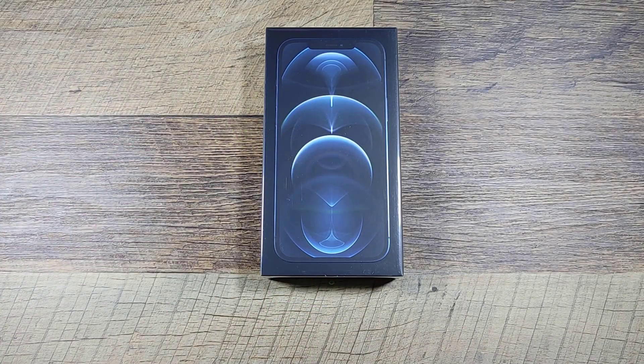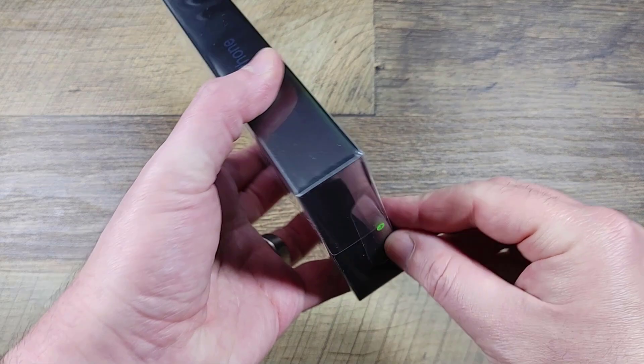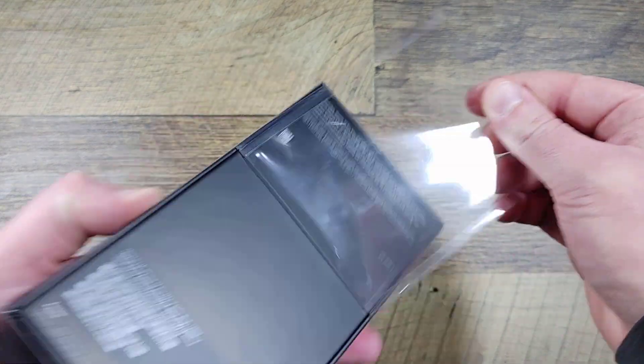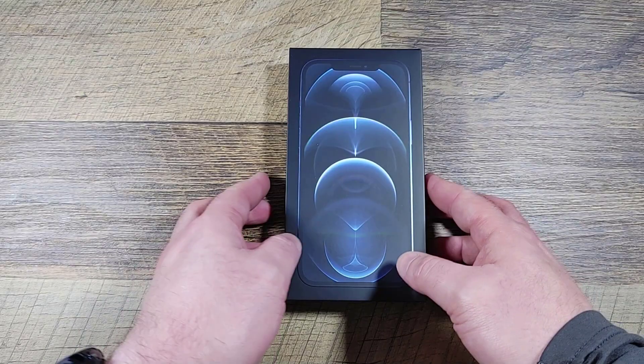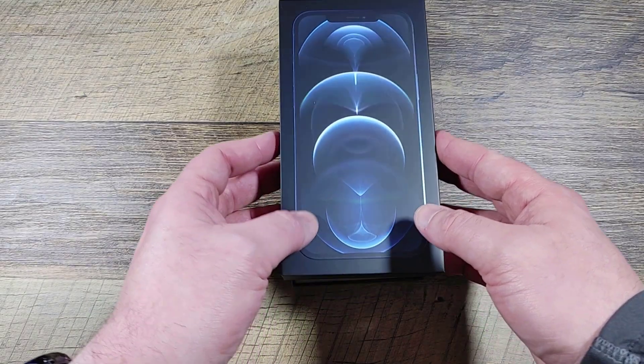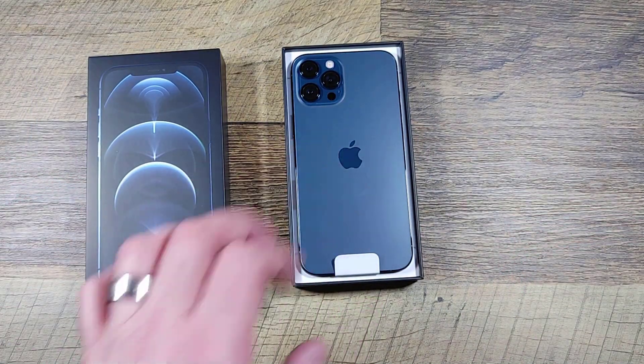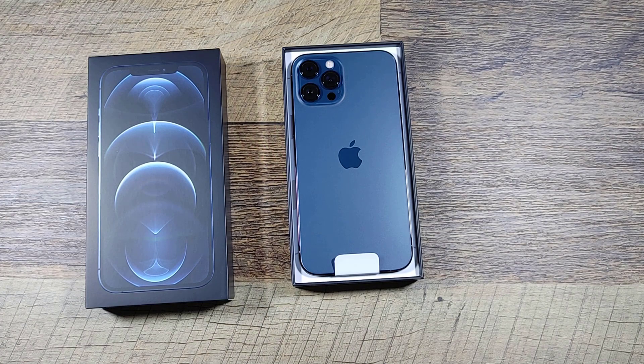Here we are — this is the iPhone 12 Pro Max. I got it from T-Mobile, ordered on Friday and it arrived Monday. I don't usually have iPhones so I'm kind of interested in unboxing this. It's not for me, I got it for my wife, but that is a good-looking phone.